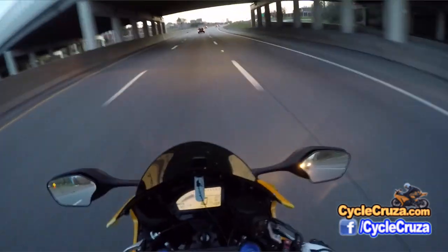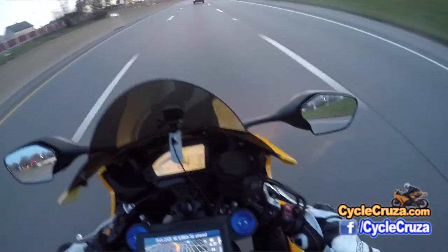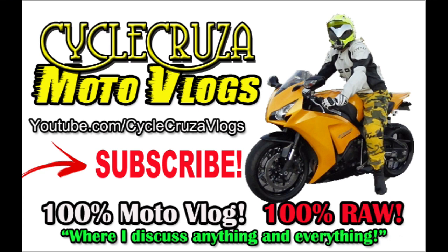Hey guys, that's all I have for you. I'll catch you guys later. I'm out. Drop a gear, disappear baby. Check out my other channel, CycleCruiserMotoVlogs, where I discuss anything and everything — not just motorcycle stuff.